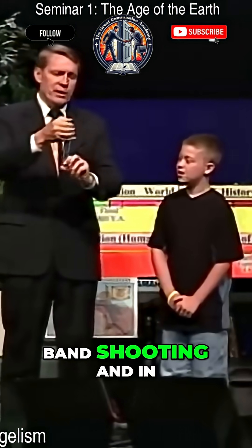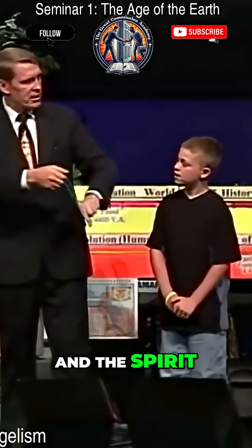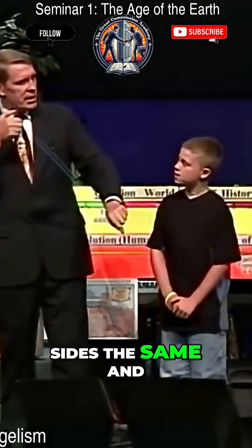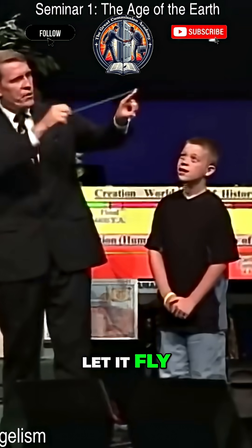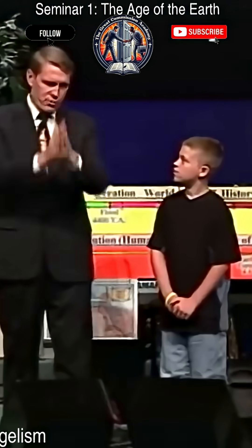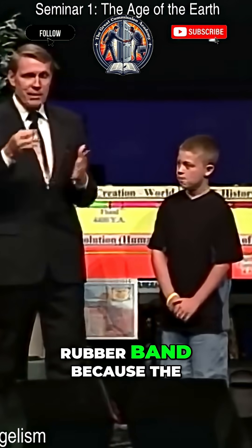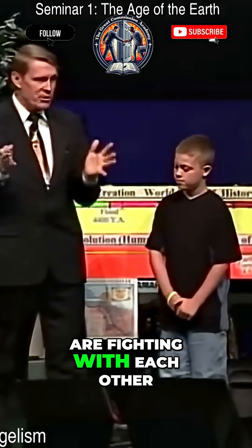But what most people do wrong in rubber band shooting — and in real life — is they put the same emphasis on the flesh and the spirit. See, if you pull both sides the same and let it fly, if you could watch it in slow motion, both sides are going, and all the energy is wasted inside the rubber band because the flesh and the spirit are fighting with each other.